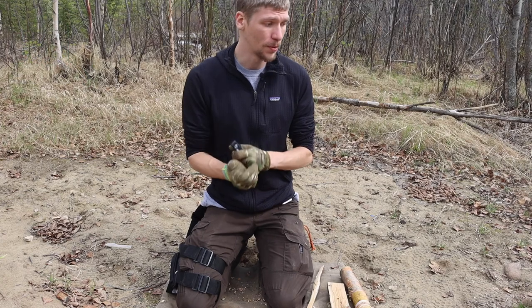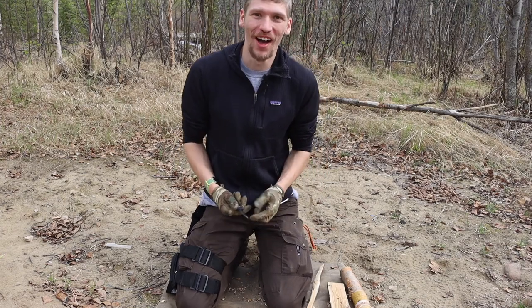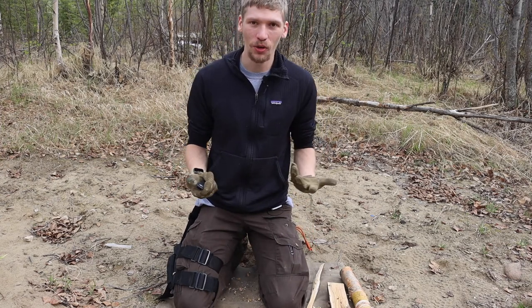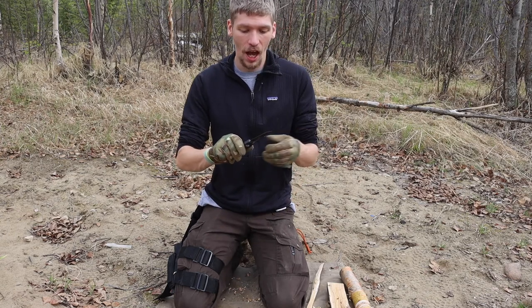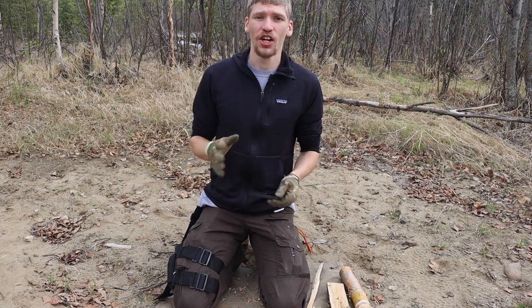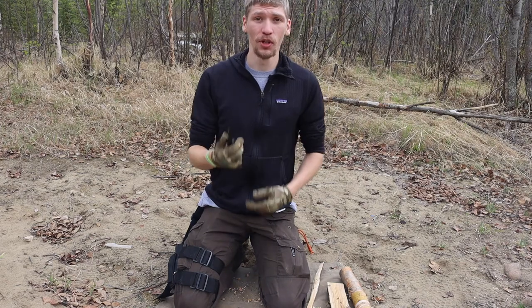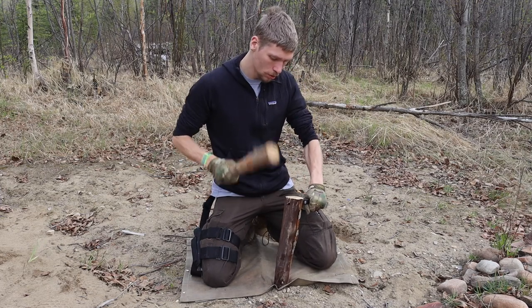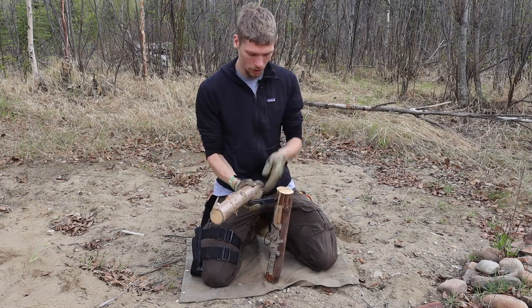Today we're talking about whether an OTF, or out-the-front knife, can make a true survival knife. I wanted to do this as my 10k sub appreciation video — something outlandish but fitting the channel's theme of survival, bushcraft, and knives. The knife being tested is the Microtech Ultra Tech. Spoiler alert: as you can probably see from the smoke in the background, it did survive the test.